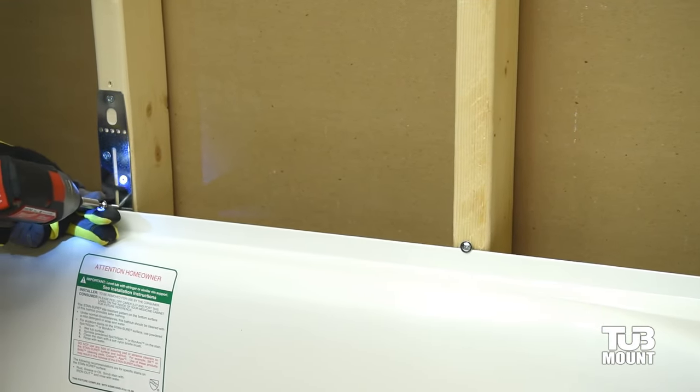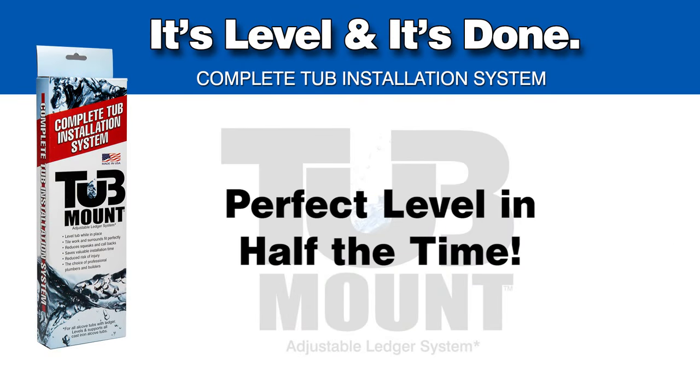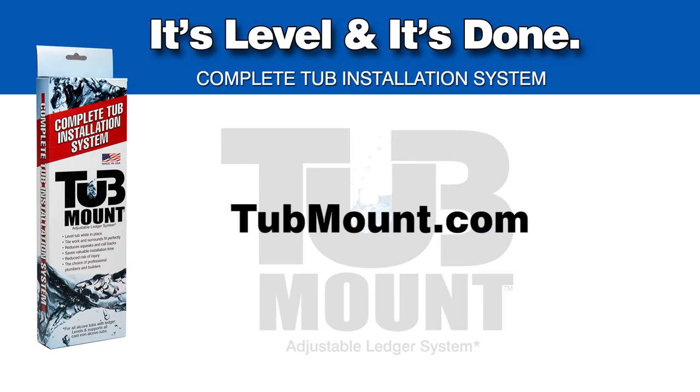Some wood shimming may be necessary to prevent bending of the tub rim. Tub mount — perfect level in half the time. Visit us online at tubmount.com.